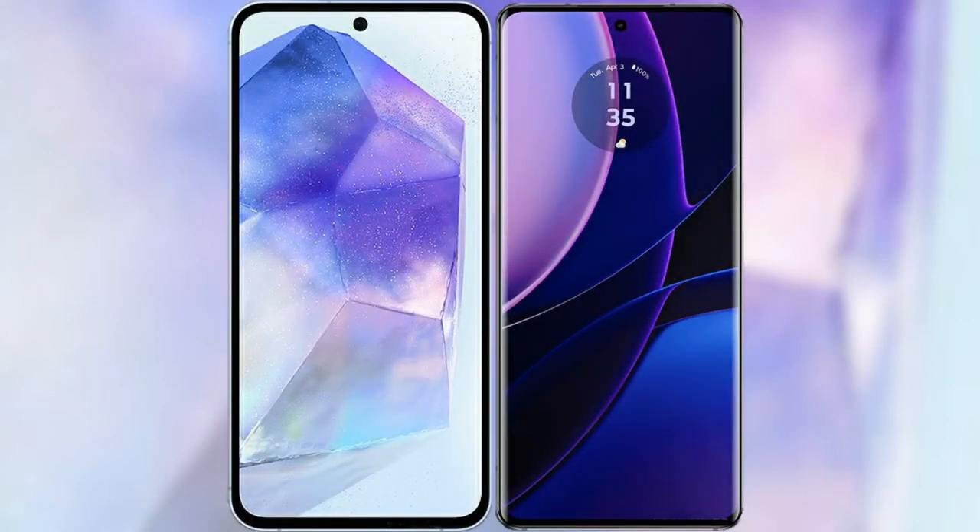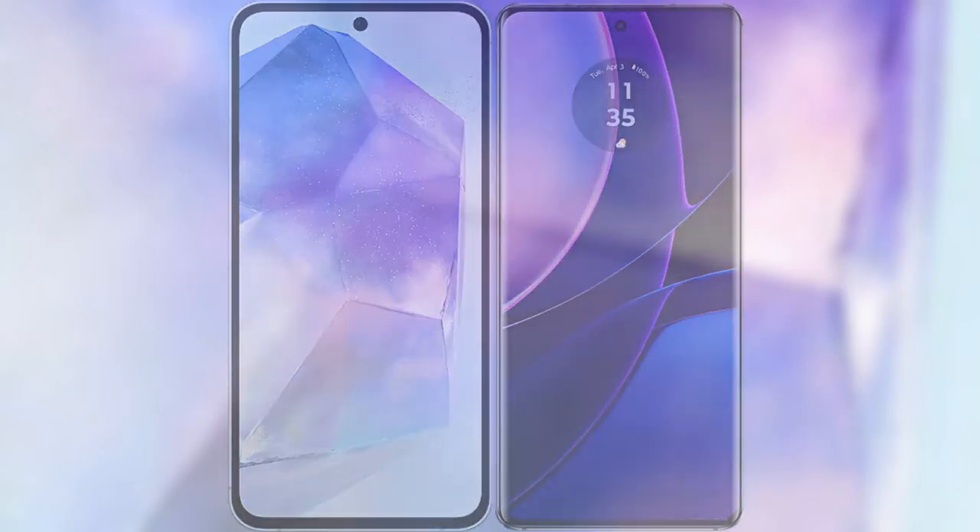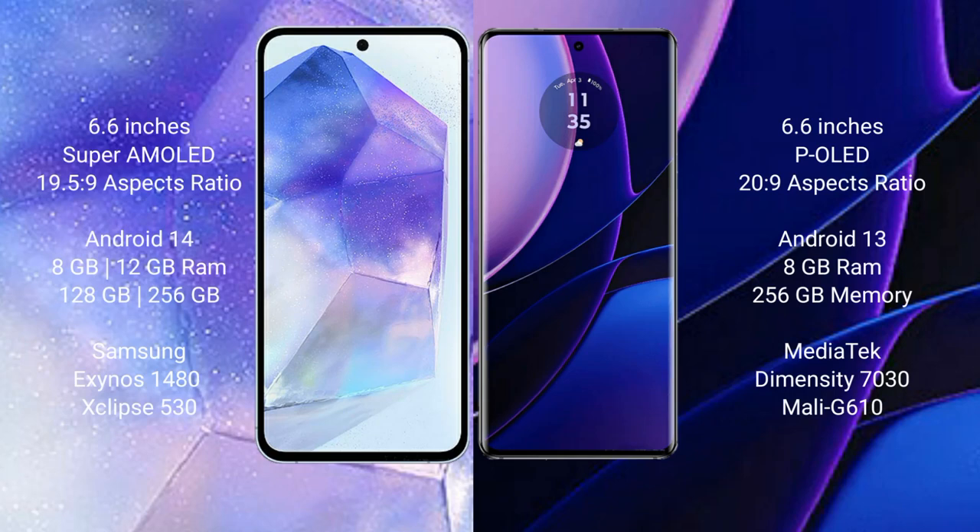I will compare the new Samsung Galaxy A55 with Motorola Edge. Samsung Galaxy A55 comes with a 6.6-inch Super AMOLED display and aspect ratio of 19.5:9. Motorola Edge has a 6.6-inch OLED display and aspect ratio of 20:9.